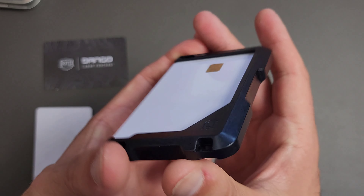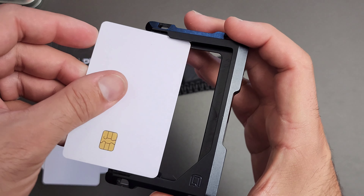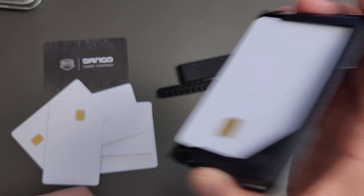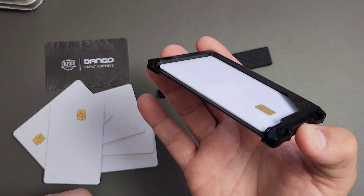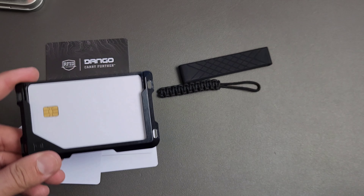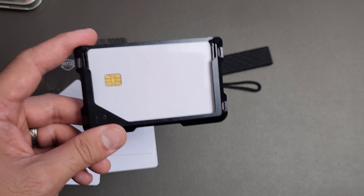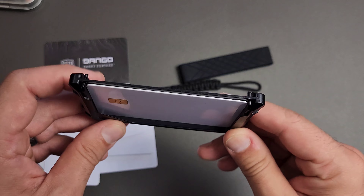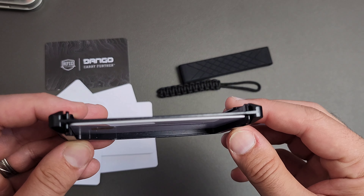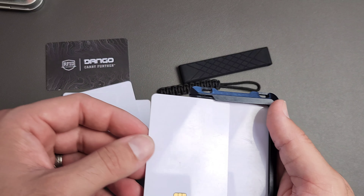Once it drops down in, it's going to be stopped and kept in place by those tabs. Even with just one or two cards it holds. Most wallets like this — like the Travax Summit wallet — if you have fewer cards than it's set up for, they're just going to fall out. This actually holds in cards, which is great. So no matter whether it's one card or four, it's going to hold in the cards, which is excellent.